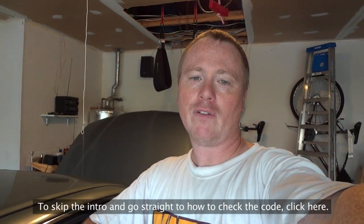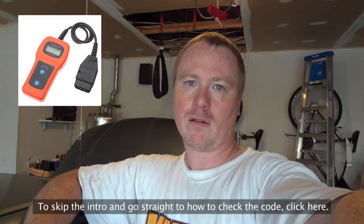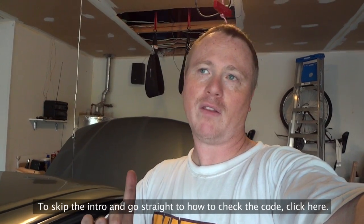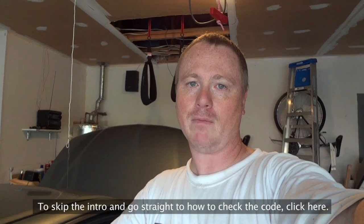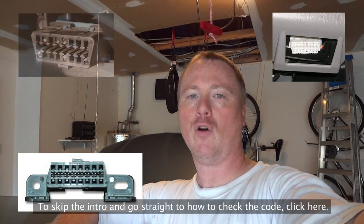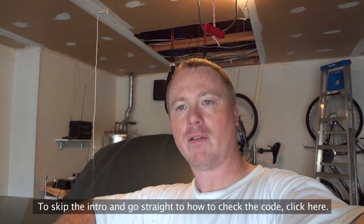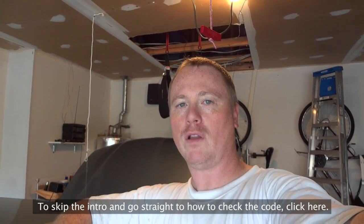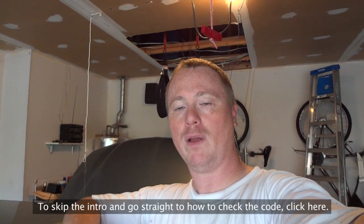I took it to AutoZone to see if they could do the little test for the check engine light codes, and I learned that my car has what's called an OBD1 connector, which means they can't use their OBD2 connector tester to check my error codes. Most cars from 1996 and up have OBD2, but my 1995 4-cylinder doesn't — only the V6s for the 1995 Honda Accords had OBD2.